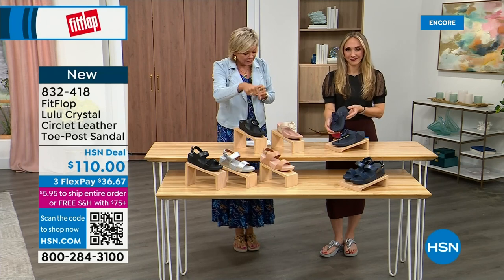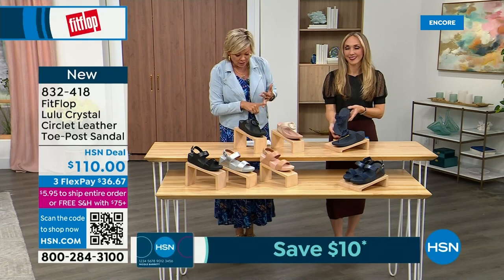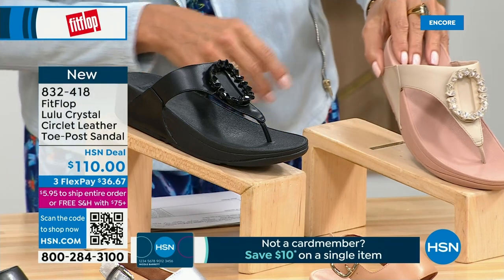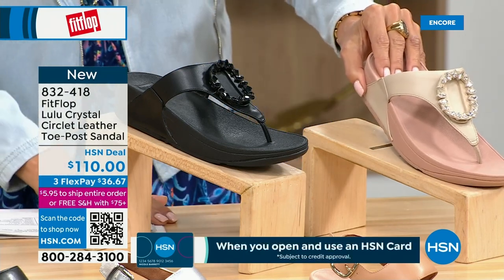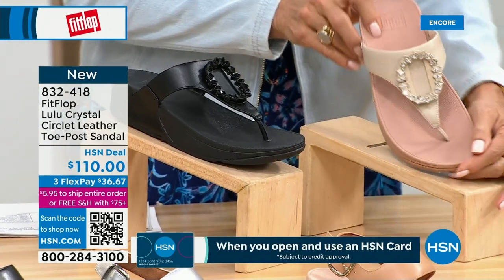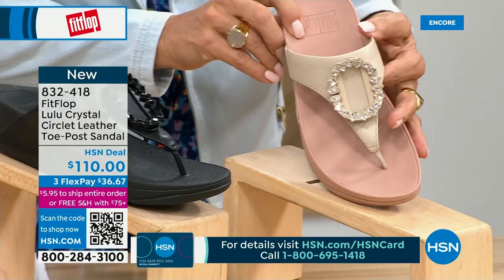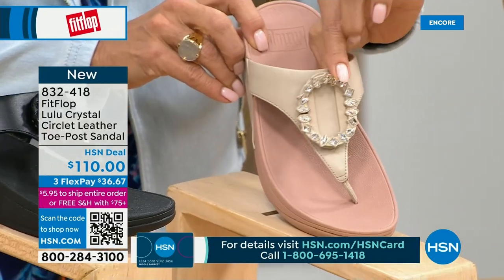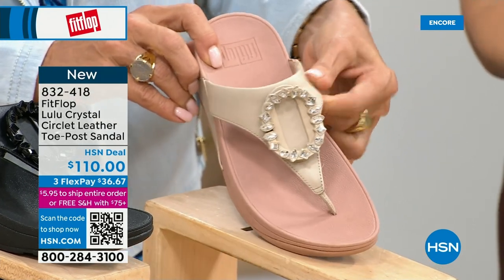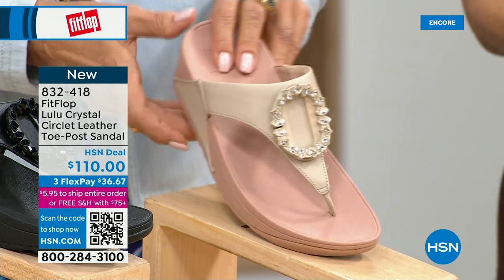This is the Crystal Circle Leather Toe Post Sandal, available in all black, midnight navy, and stone beige. Five through eleven, all sizes — whole sizes only, go down a half size if you go between. This embellishment in the front is just classy and wow — it's jewelry for your feet. This is that micro wobble board technology that we showed you before with the Today Special, and it also has a padded toe post.